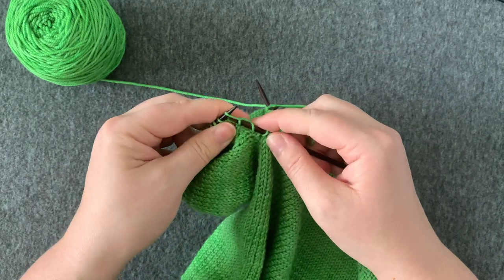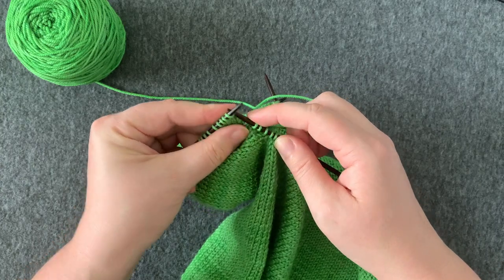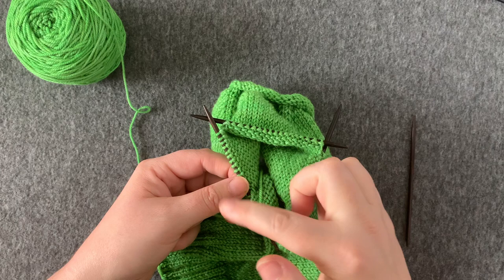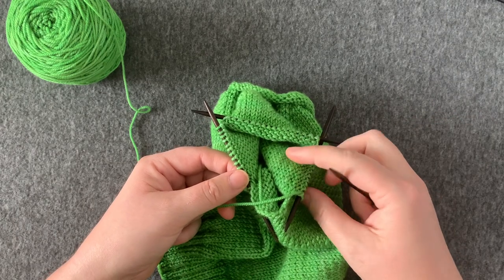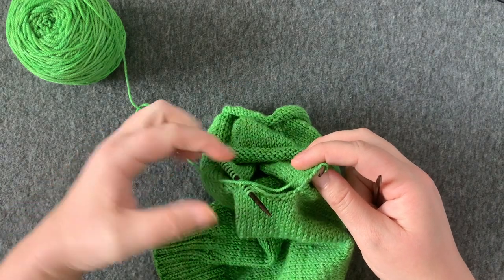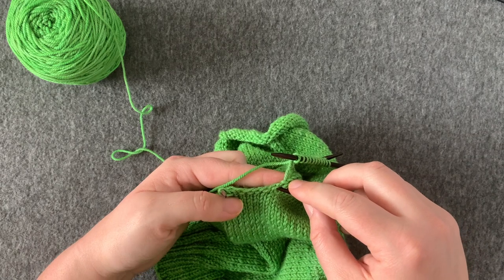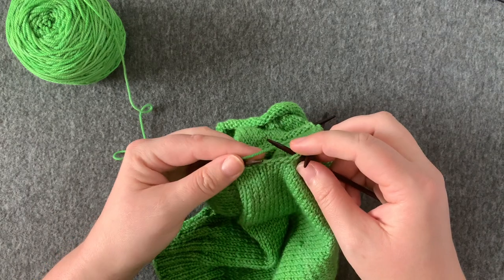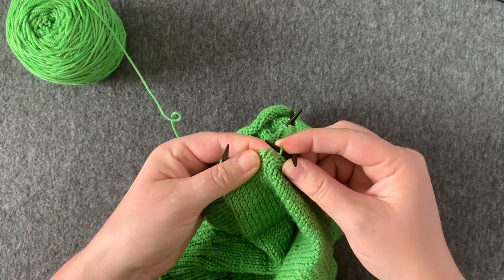I'm going to join everything for working in the round, starting with this next stitch. I'll give it a little extra tug to join those two. I'm going to work all the way around all of my stitches until I get back to the underarm. Once I've knit all the way around, I'm ready to pick up another four or five stitches. Because I picked up five on this side, I'm going to pick up from the body of the cardigan for my first one — same process as before: insert the needle, yarn goes around, and bring it through.